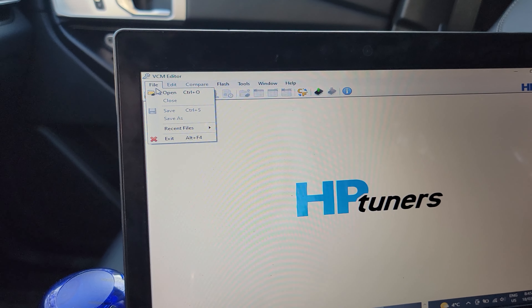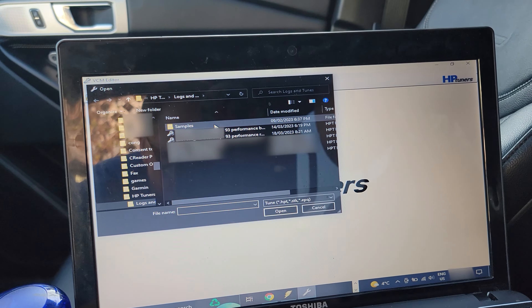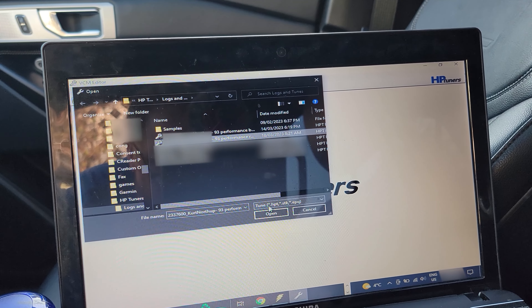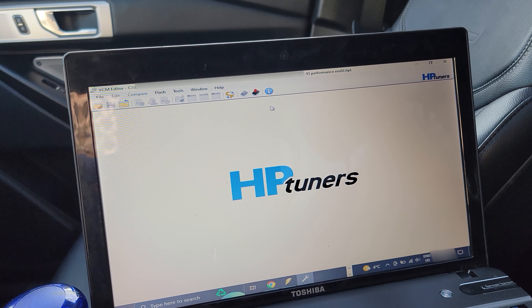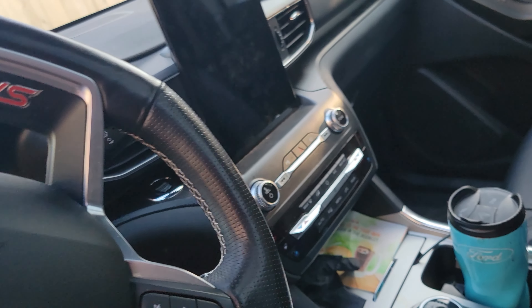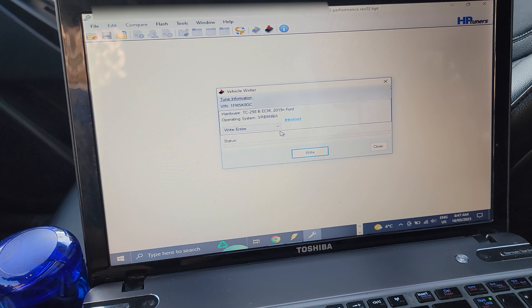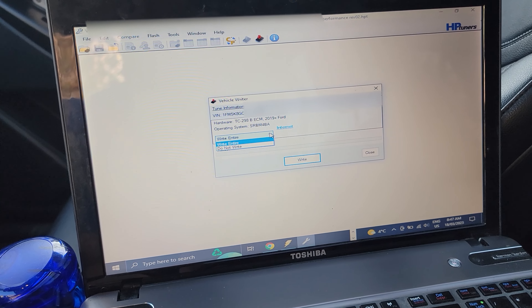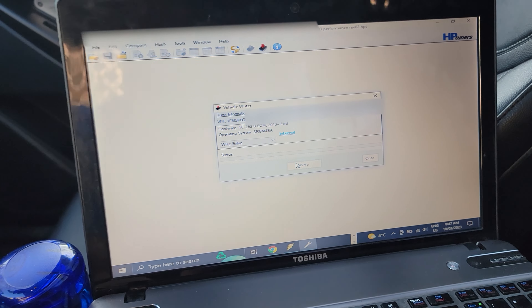So once you've got your file and you've downloaded it, open it up — it's on there. All you have to do is hit this button here and it will write it to the vehicle. But before you do that, you first want to make sure your vehicle is fully charged, your keys are in the cup holder, you're not a psychopath, and you plug your vehicle into your house. Turn your ignition on. It only gives you a few options — you're only going to want to write. Click write, and that's all you have to do.